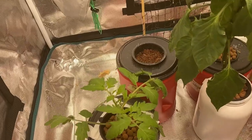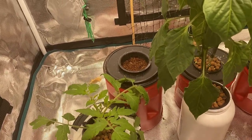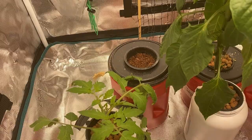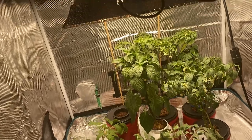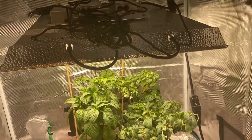In the back I have a cantaloupe melon that I'm starting for a second go around. The first one sprouted, got to about just past the two-leaf stage, and then it died. So again, I'm not sure what I'm doing wrong here in the grow tent. I've turned down the intensity of the light slightly and raised it up a little bit higher.